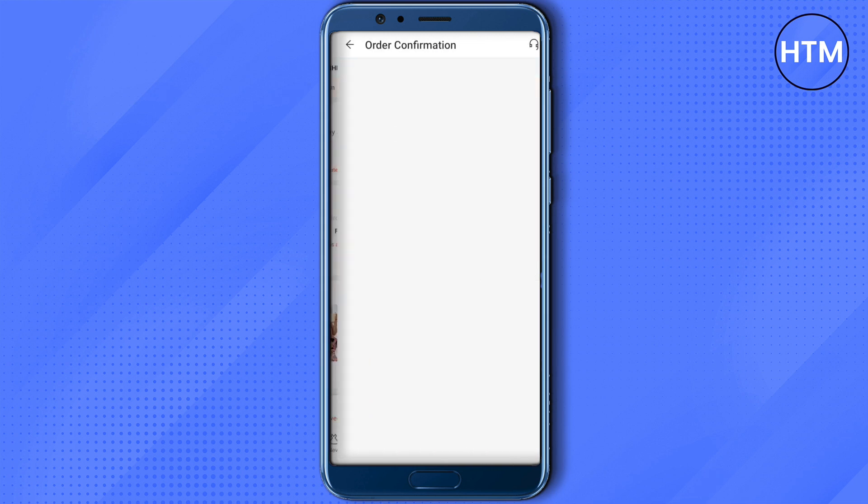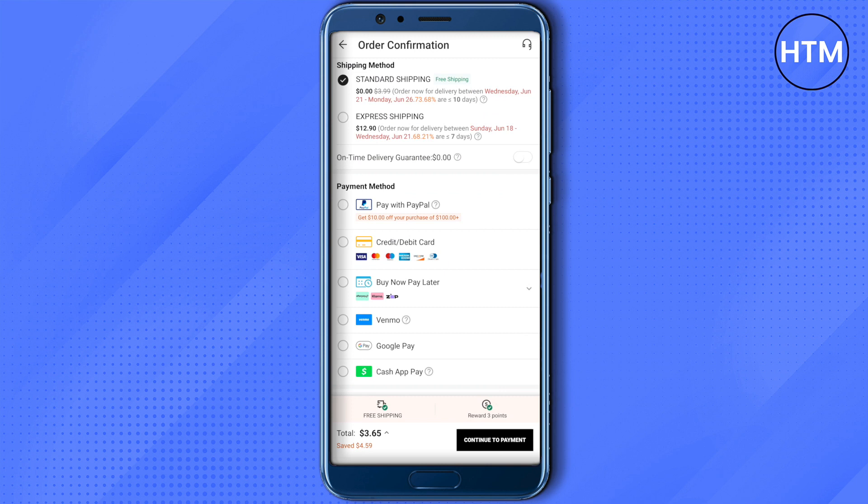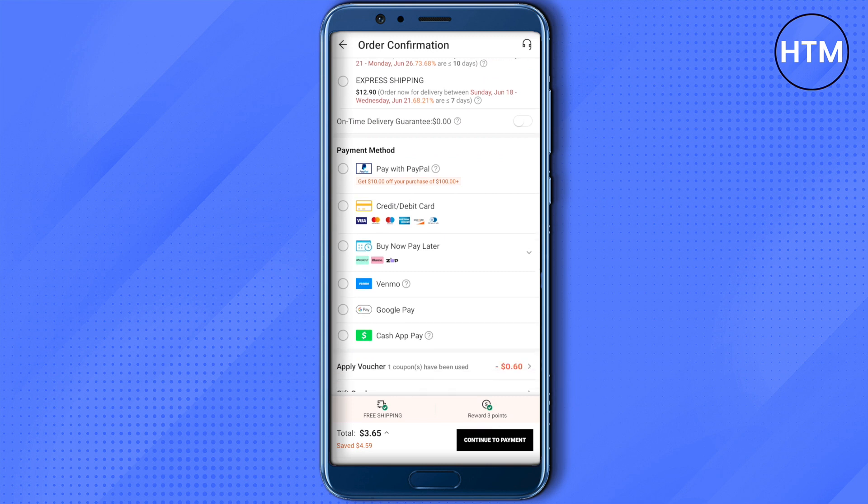Then click on checkout. After that you will be able to see different payment methods, including PayPal, debit card, buy now pay later, Venmo, Google Pay, and Cash App. Just choose any of them except the credit card option and you will be able to make payment and purchase the product without a credit card.